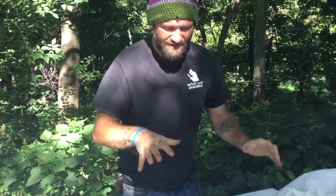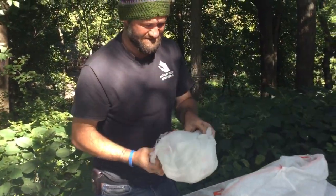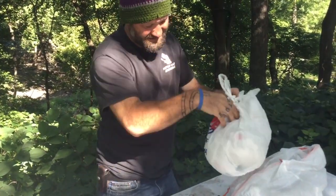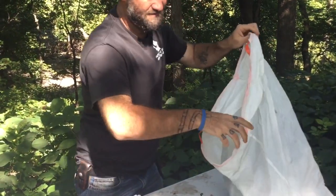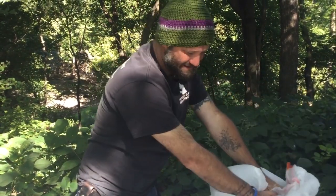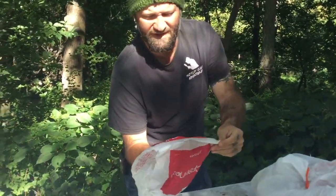I go in the recycling bins in front of Walmarts and grocery stores — you get all kinds of colors and patterns. Basically I will get the bags, divide them up by color, and stick them inside one bag. So all my whites are inside here, and then I stick them inside of a bigger bag. Often this is completely full — I have to mash it down and squeeze it, and that's where I keep my bags.